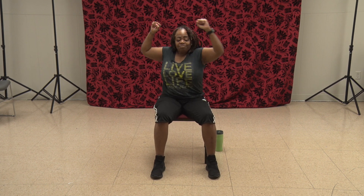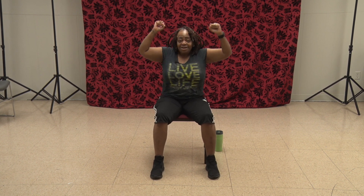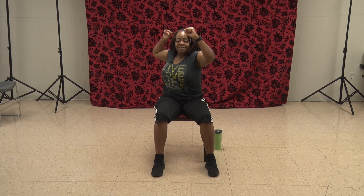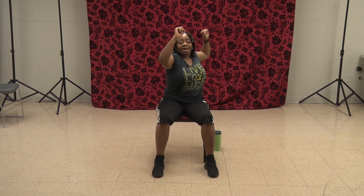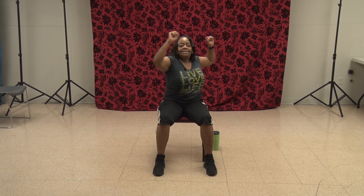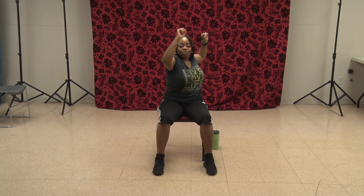Put those elbows up — we're going to work the core. All the way left, all the way right with that belly button. 1, 2, 3, 4, 5, 6, 7, 8, 9, 10. Do it again — 11, 12. And you get to bring it down and shake it out.